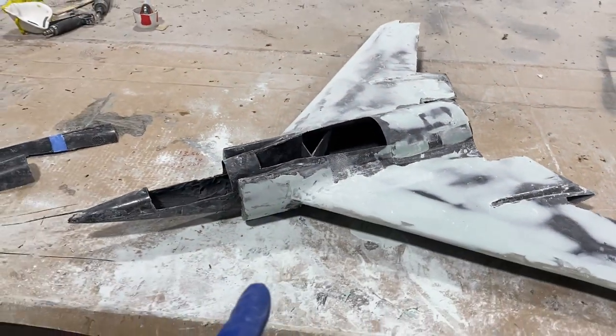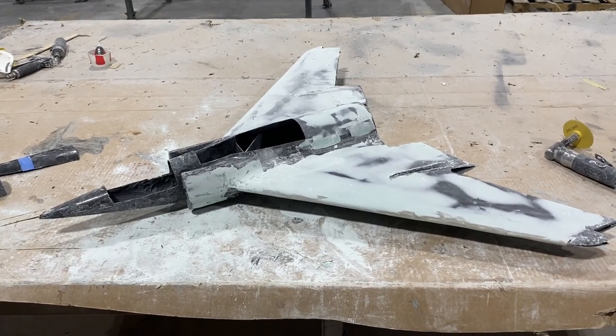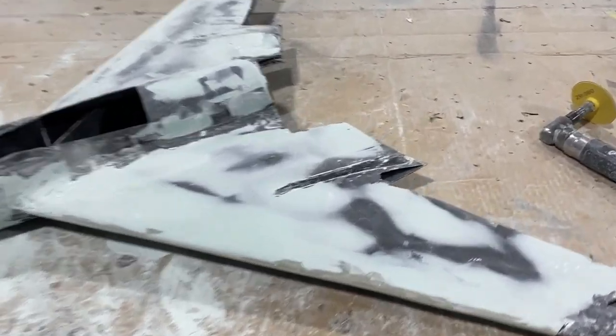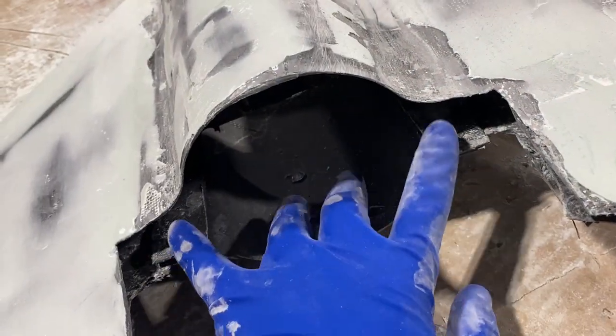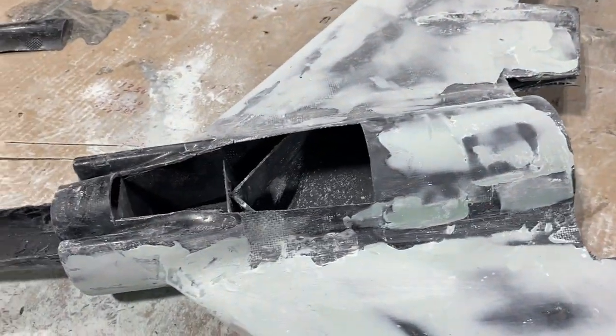By the way, this is the electric prototype. Before building the final plane, I'm going to build this electric prototype to test stability and prove the concept. The electric motor is going to go right here — there are mounts for it.